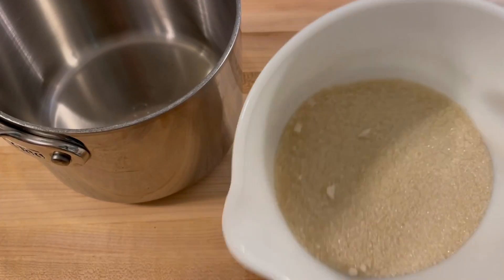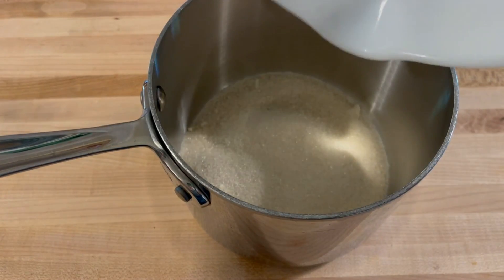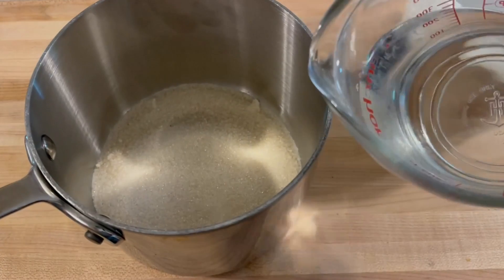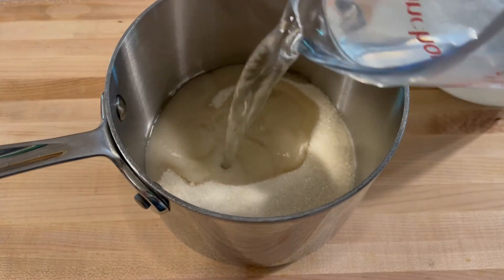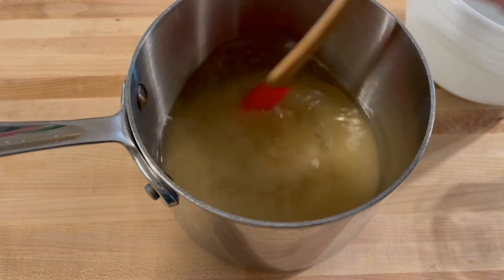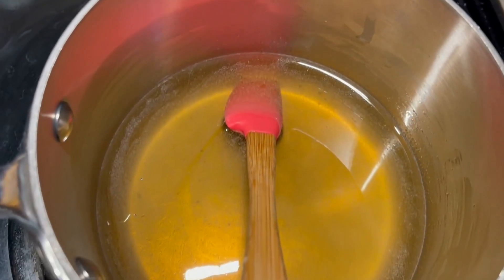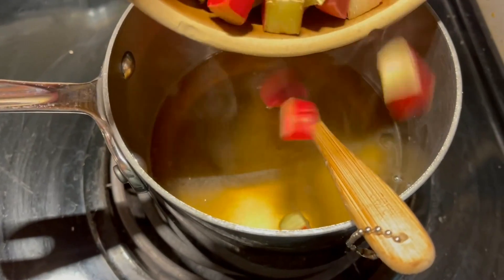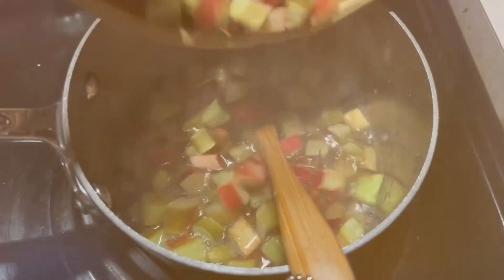To a stock pot, add one and one-quarter cups of sugar and one and a half cups of water. Set that to a low, gentle simmer and stir it pretty regularly so the sugar doesn't scorch — you just want it fully dissolved in the water. Once that has happened, go ahead and add in your rhubarb and leave it again on a low simmer until the rhubarb starts to break down.